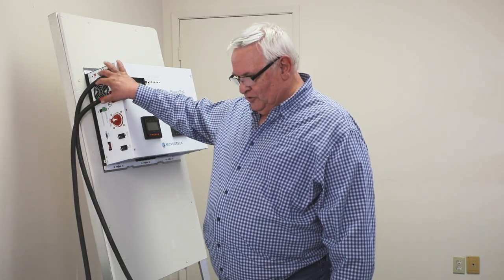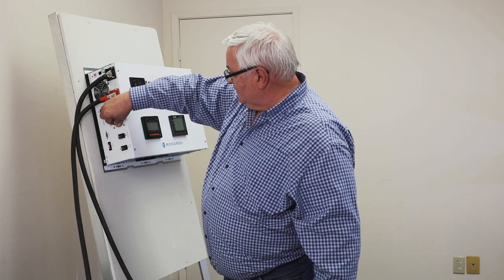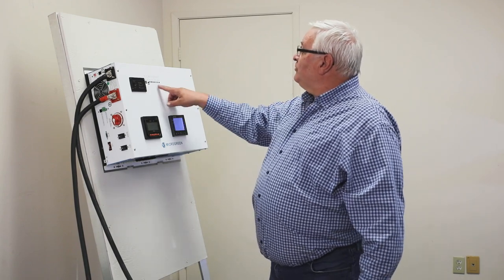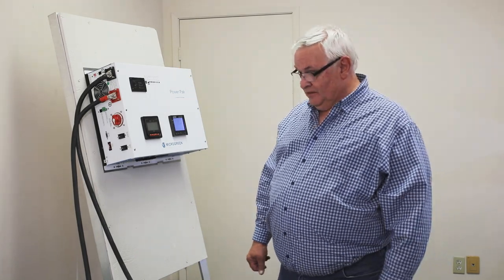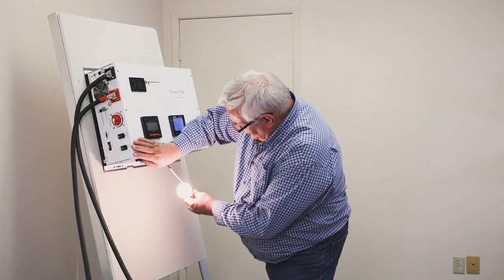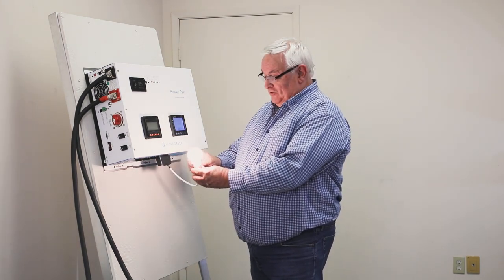Once the battery cables are connected we can put the cover plates on. First, verify the system is working: turn the battery switch to on, then turn the actual unit on and it should come up powered. It says inverter mode and the AC meter has come on, so the unit is active. We can verify that by plugging into one of the receptacles at the bottom. There are three breakers on the bottom — AC input, output, and separate receptacles — so you can verify that the power is actually on.